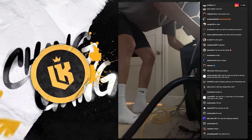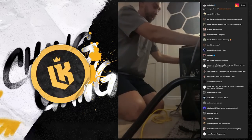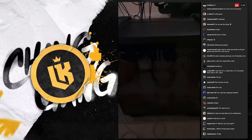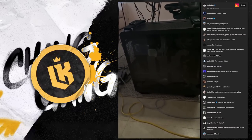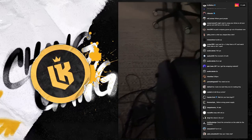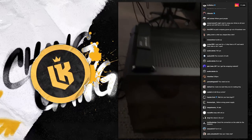Nice and easy boys. Bada bing bada boom, check it. Actually we should probably turn the lights on — you guys can't see anything, huh? This is probably the cleanest. Honestly this is my favorite case yet, dude. It's got these handles to pick this thing up easy.